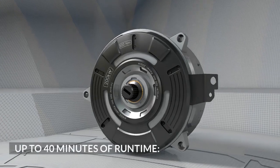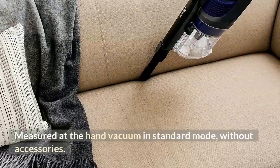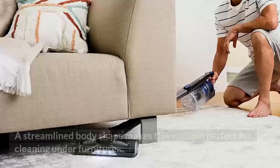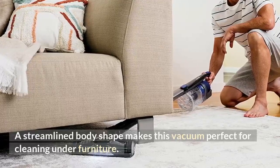Up to 40 minutes of runtime, measured at the hand vacuum in standard mode without accessories. Low-profile design: a streamlined body shape makes this vacuum perfect for cleaning under furniture.